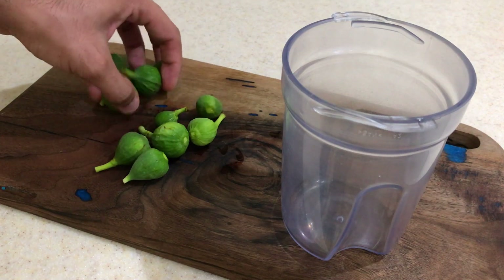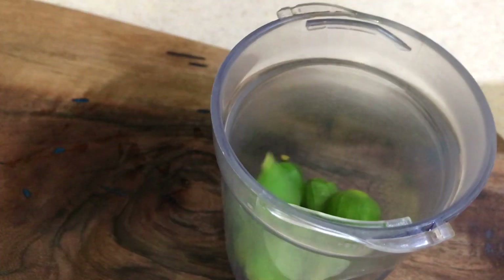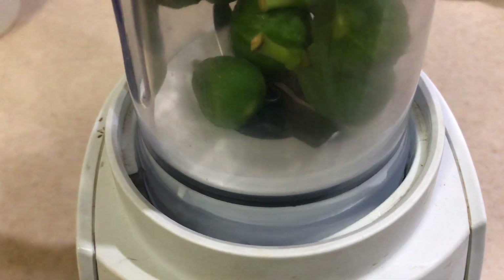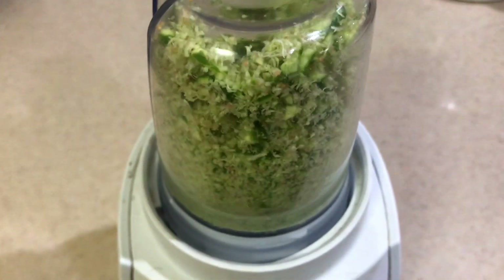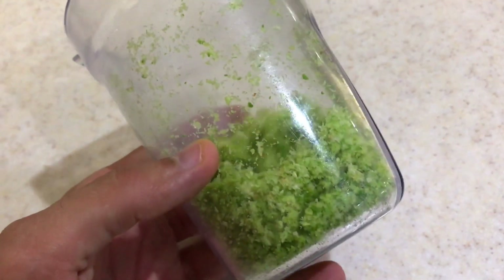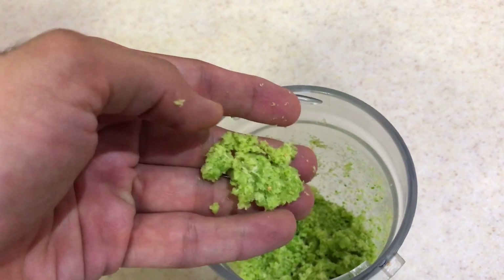Now let's blend those figs to make a rub for the meat. The result is an almost dry mixture — I'm wondering if it really works. Let's test it on the meat.